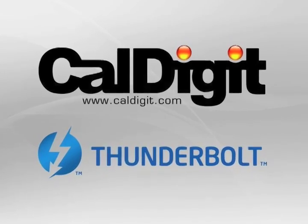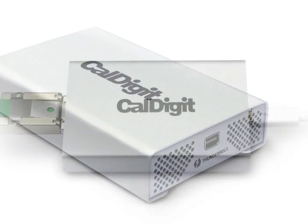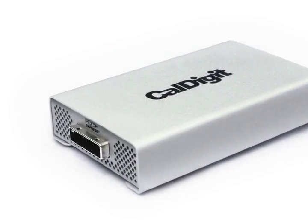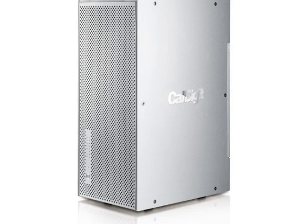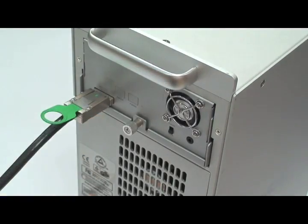CalDigit has opened the door for content creators to adopt and take advantage of today's Thunderbolt technology. Securely plug in your PCIe cable into the lock position to any CalDigit PCIe device such as the HD1, HD Pro or Pro 2, the HD Pro 24, or future CalDigit products. Then power on the CalDigit unit.